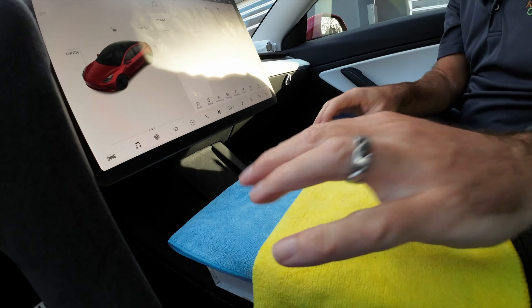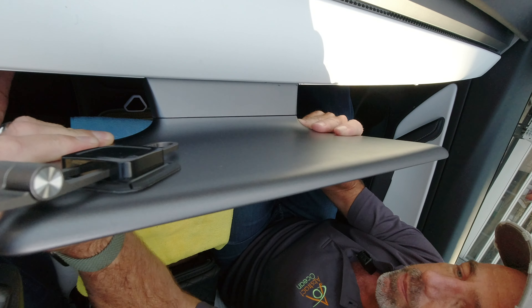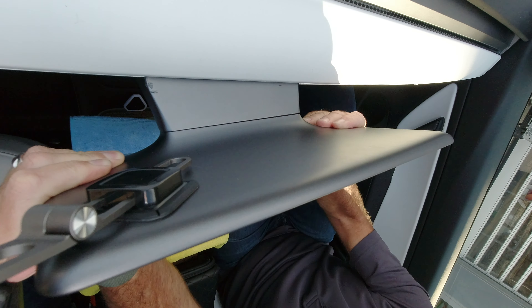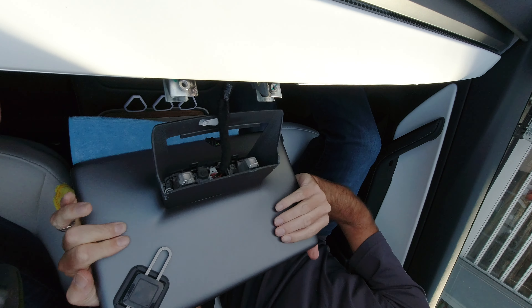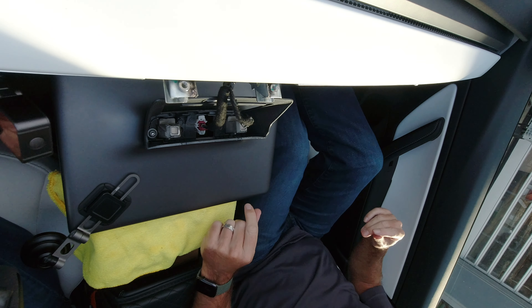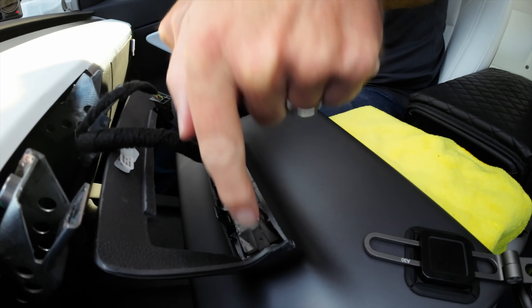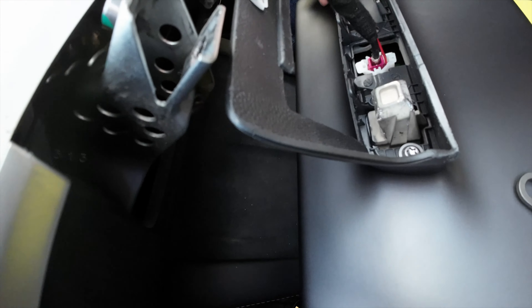Now the screen is going to come away — this requires a little bit of effort, but be careful not to damage any of the connectors on the back of the screen. I'm going to move a couple of cameras around and put down a towel to have somewhere to put the screen. I'm using the box it came in and a couple of towels — somewhere nice and stable to work on it. Then just gently but firmly pull it away.